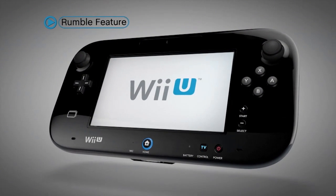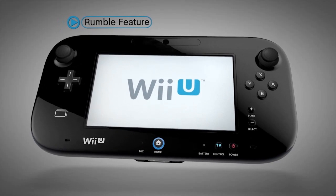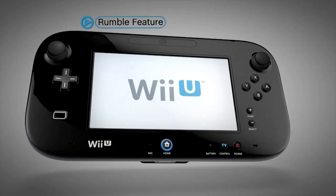The Rumble feature, a standard for Nintendo home consoles since the Nintendo 64, lets you feel all the gameplay action right in the palms of your hands.